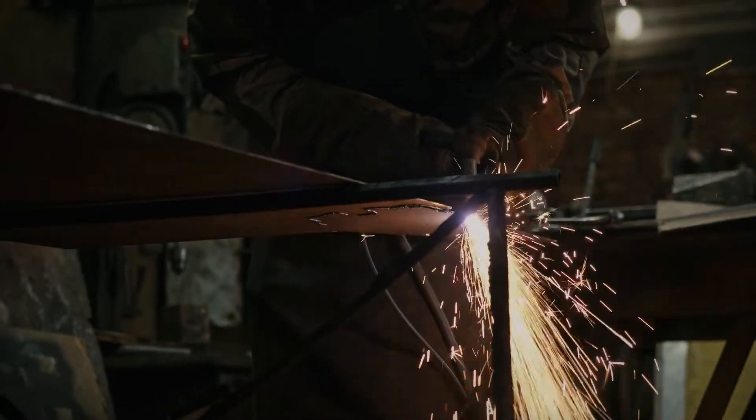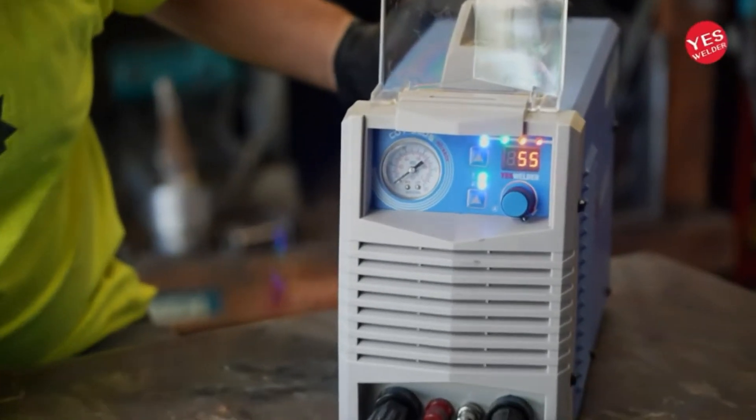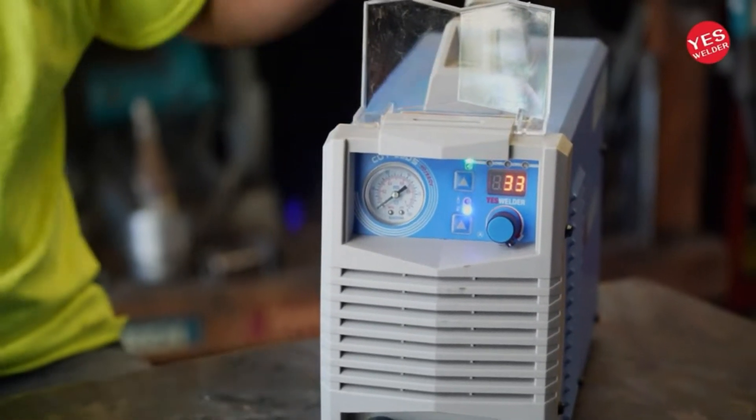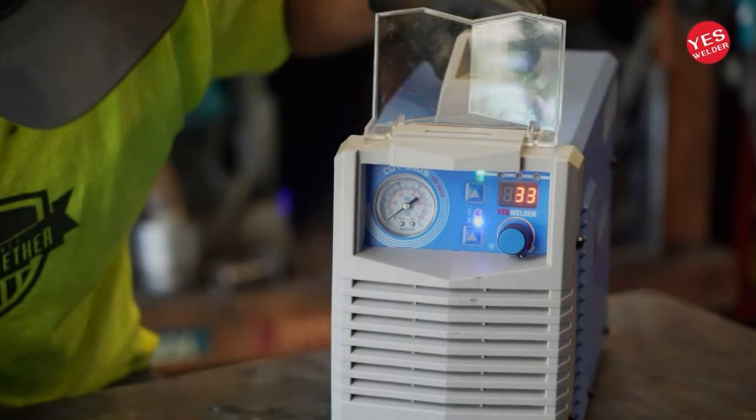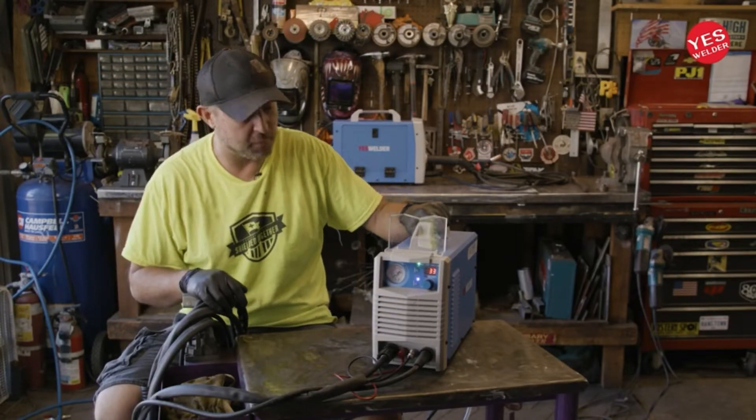Inverter technology has lowered the costs of plasma cutters. However, serious plasma cutters are still expensive. You need a high-quality air plasma cutter best suited to cutting thick metal precisely. It has to be energy efficient without costing way too much. In this video, we will discuss the top 5 plasma cutters on the market.